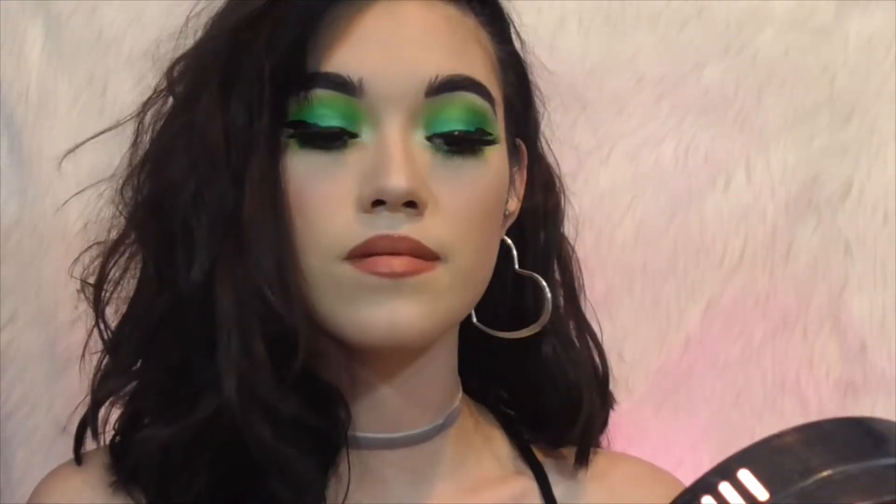Hey guys, it's Sam here and today we're going to be filming this look — I added in some freckles. First things first, I have to start off with my coffee. Doesn't matter what time of the day it is, if I want coffee I am gonna get my coffee.